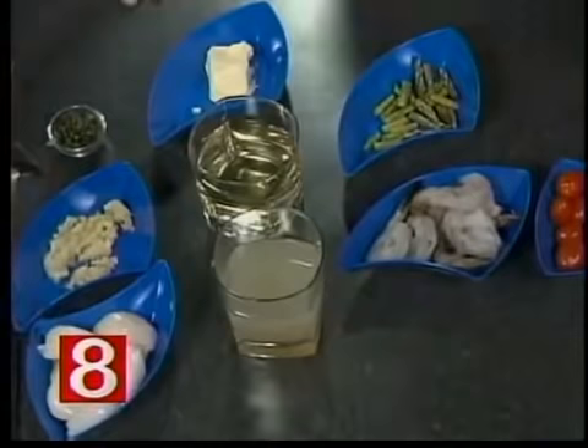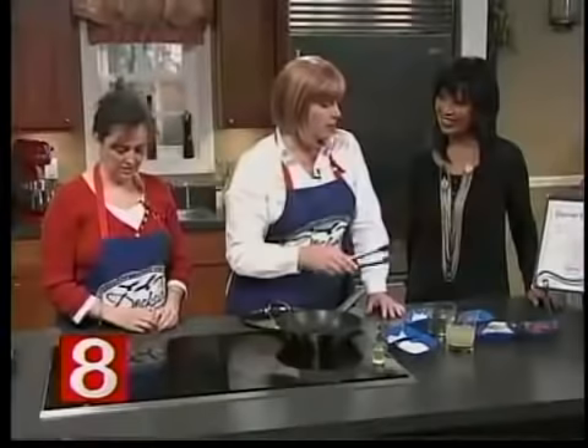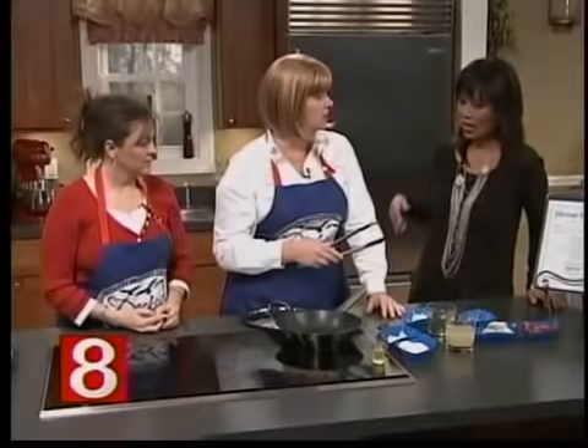Let's go through all the ingredients first so everybody knows what we're going to be putting in the pan. We have some great scallops, a little bit of garlic, some fresh basil that we chiffonade, some butter, some nice clam juice, some white wine, fresh asparagus, and some shrimp.